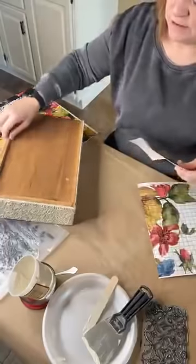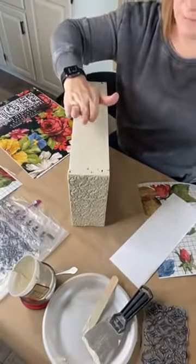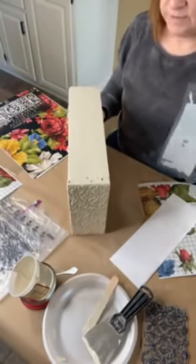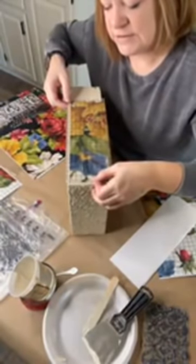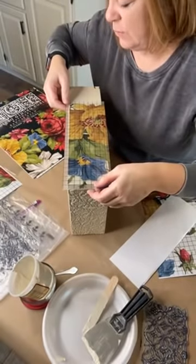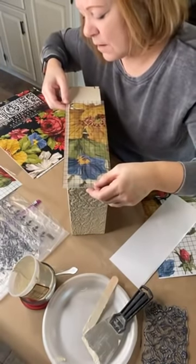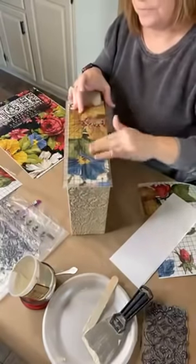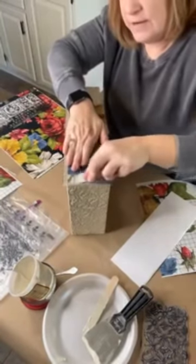I've prepped this piece with two coats of paint and then a matte water-based poly on top — that will help it seal right. I'm going to go way to the edge because when you open that drawer, even just a peek-a-boo, you're going to see this lovely transfer popping out at you. I'm going to rub it down with my hand just to get it to stay there, and then I'm going to start rubbing it on.